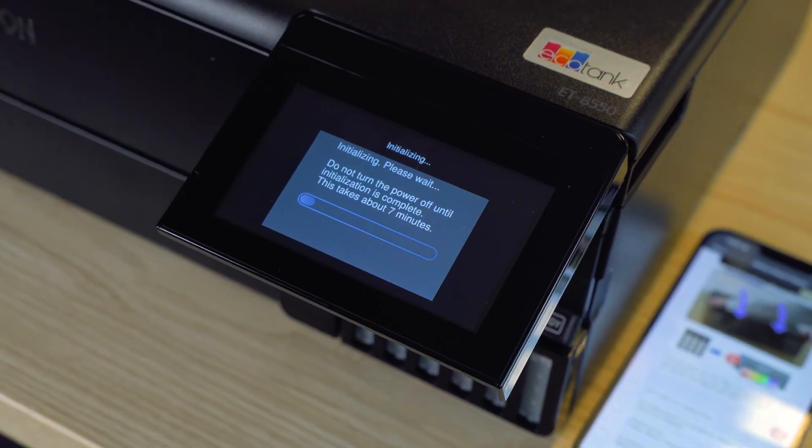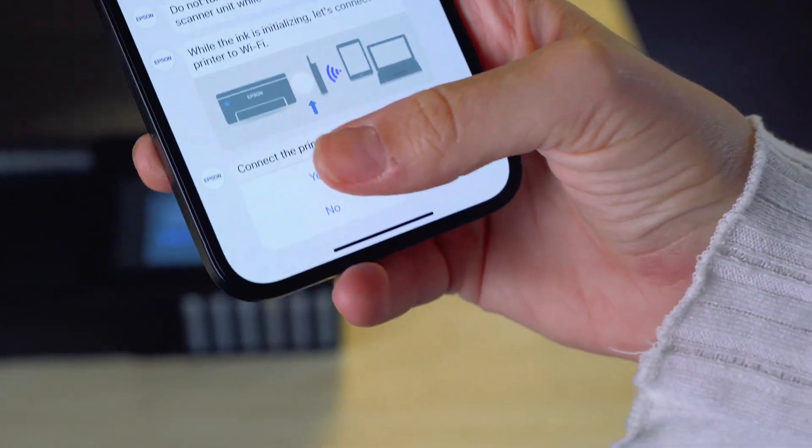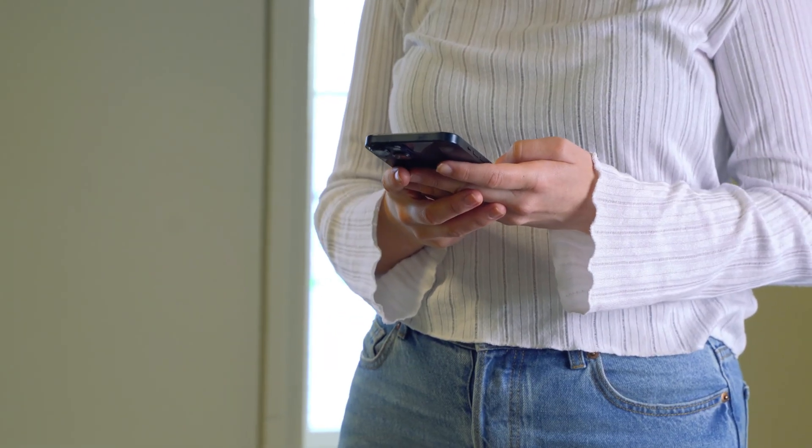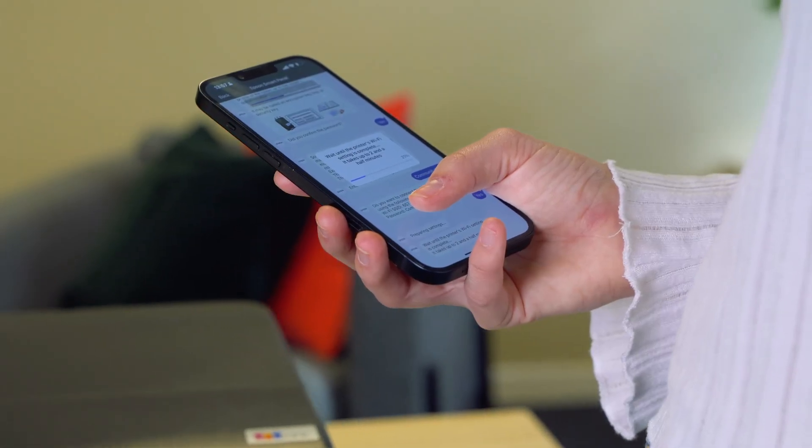While the ink initialisation is in progress, you will get asked to connect to your Wi-Fi. The app will search and show you the available Wi-Fi networks. Choose yours from the list, then enter your Wi-Fi password to connect.